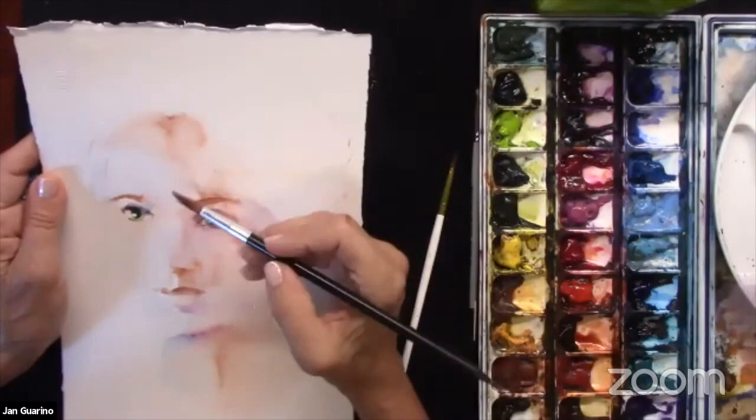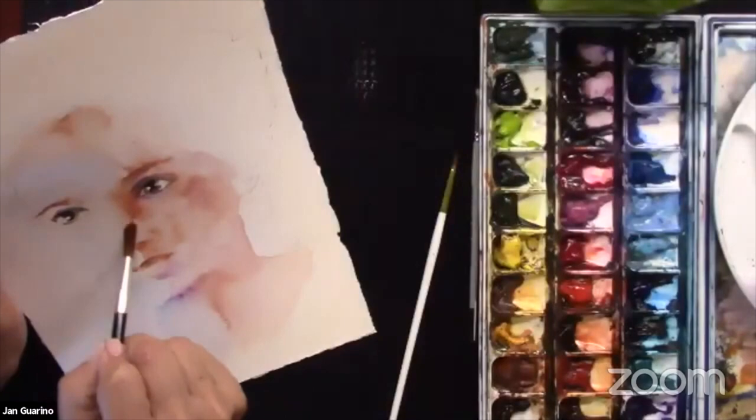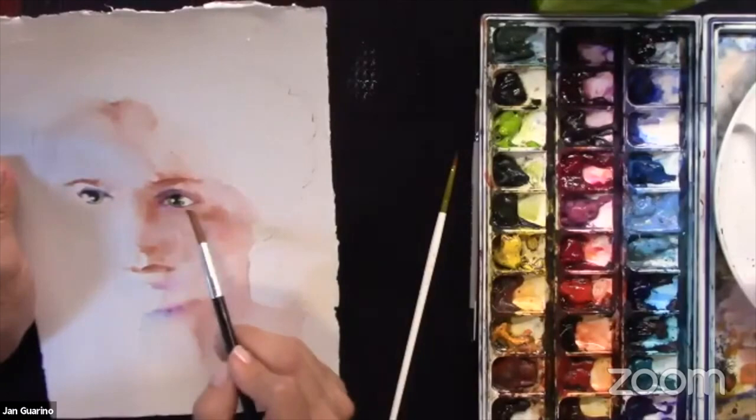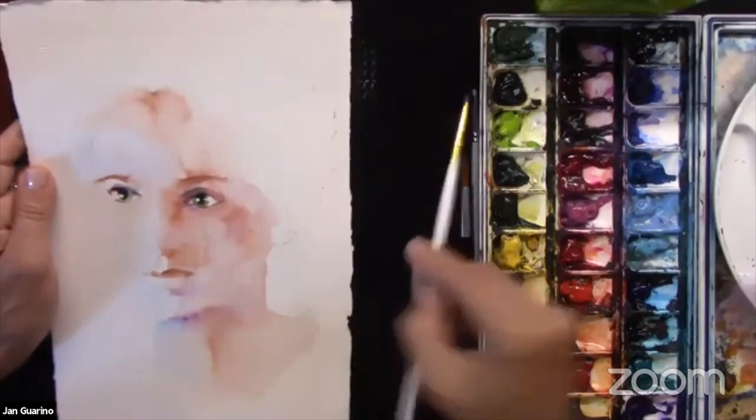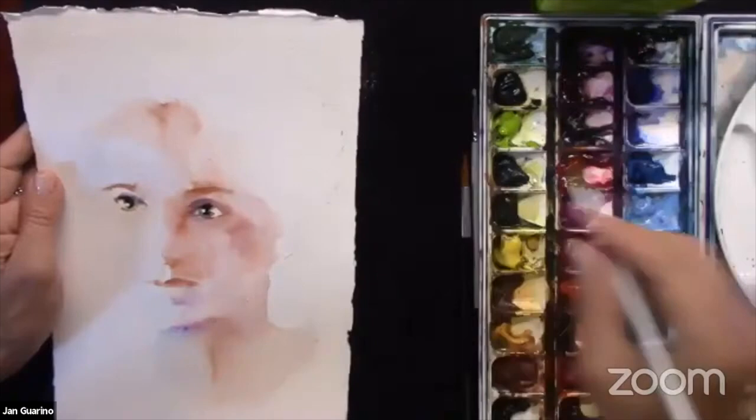I'm just switching brushes based on whether I'm working in a big area or a small area. As I build the eyes I have to go darker on the skin tone — the first wash is just too light. The same thing's going to happen when I do her hair. I want to get her hair before too long because it will help me know how much darker I have to go on her face.